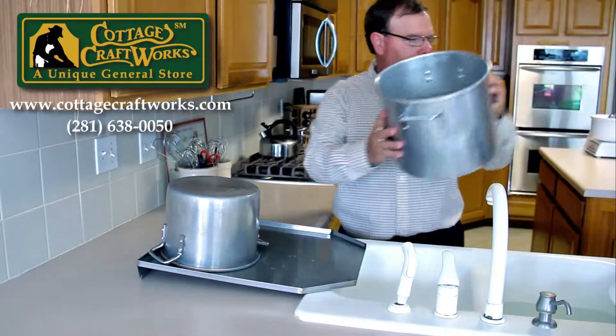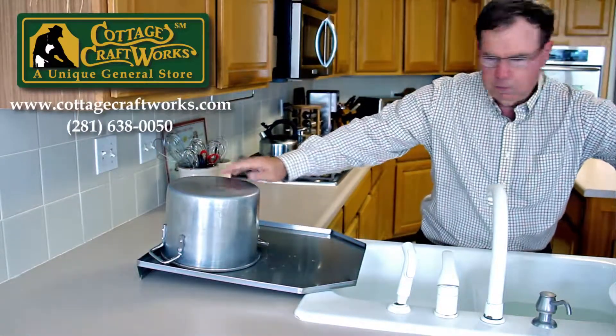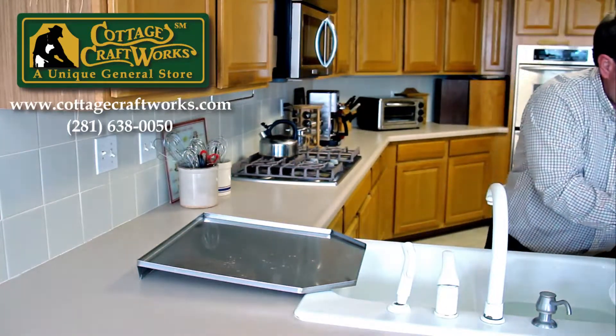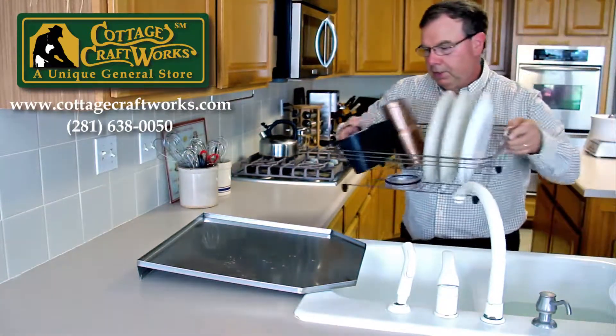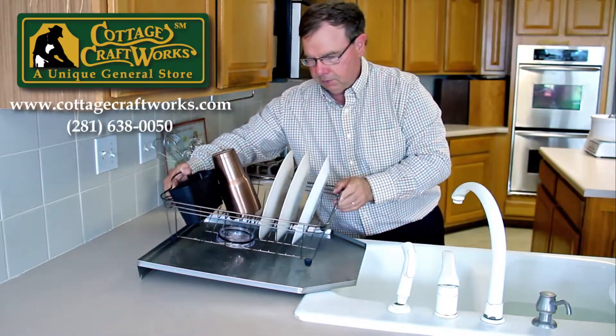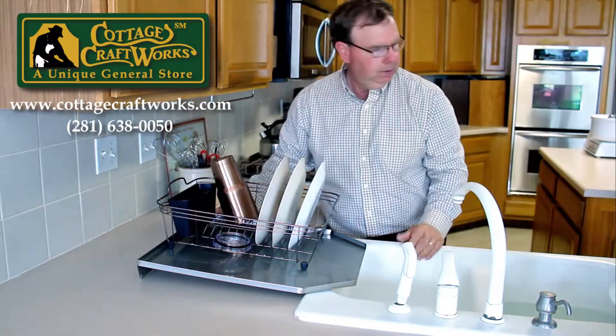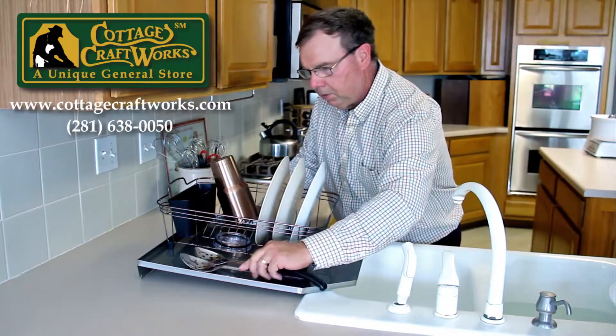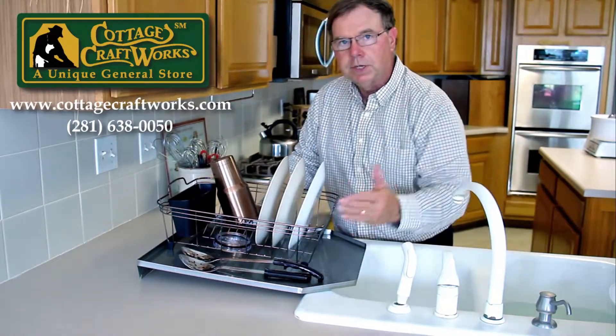It's also perfect for a standard sized drainer basket, and even has enough room to dry some long items on the side.